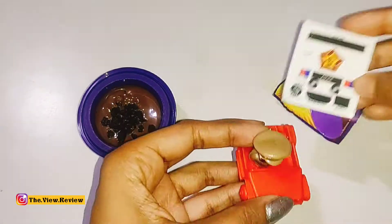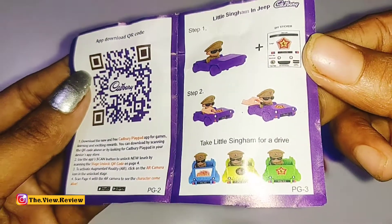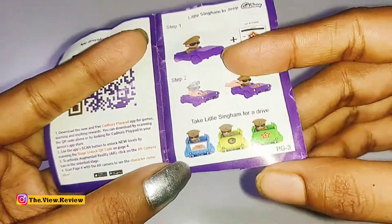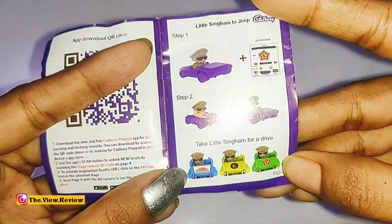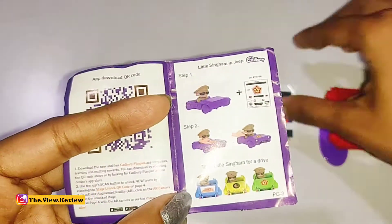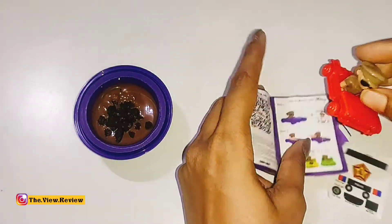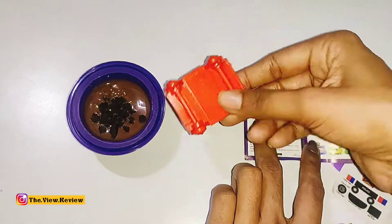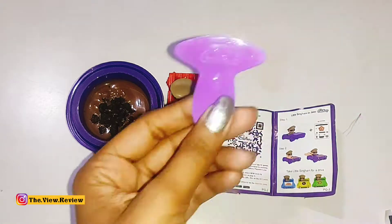I think we have to stick the stickers on it. This comes along with a manual, so I will tell you step by step how you want to play with the toy and how to stick the stickers. Overall, there are many variety logos and you can add anything from them. Overall, the toy is very good. And there is also a spoon included.